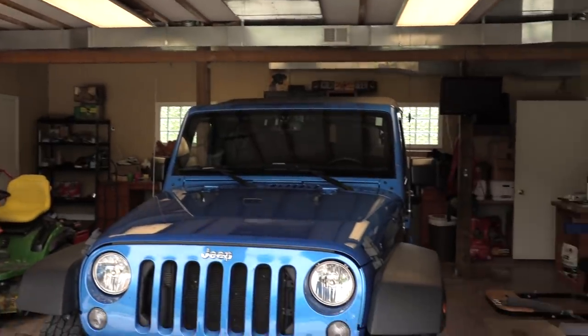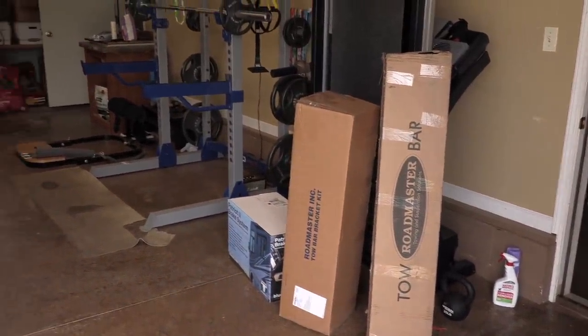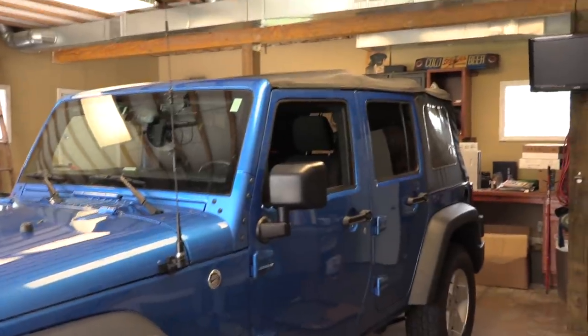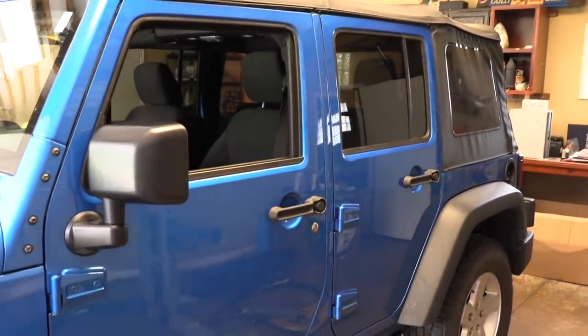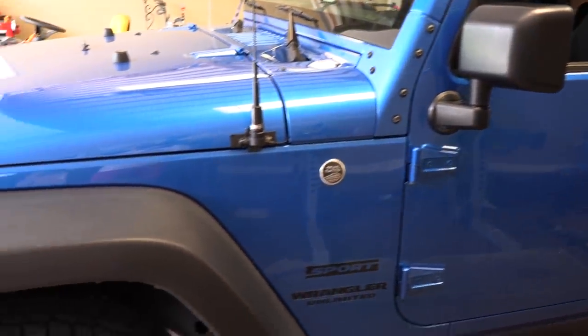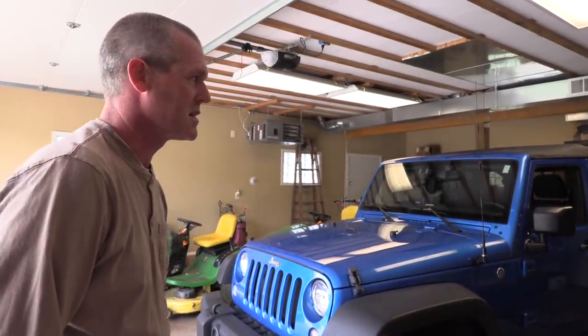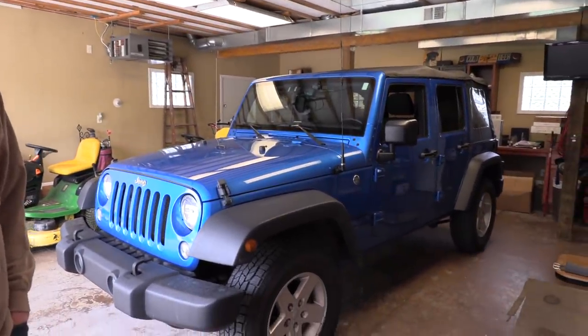We got this and got all kinds of new stuff to put on it. This is actually a 2016 Jeep Wrangler Sport S with the soft top, so we can take the doors off and the roof off, which we've done. It was a lot of fun. I'm actually pretty pleased with this decision. This Jeep has been really fun - we've had it about four months now.